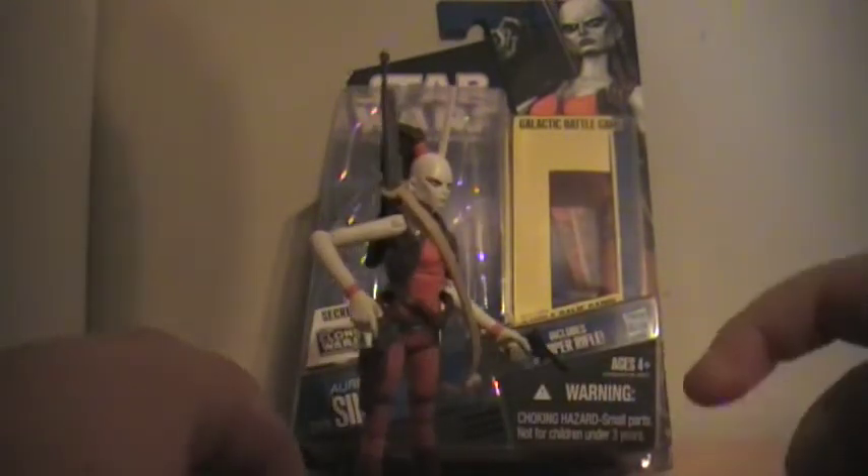Something you might not know: go to your Aura Sing figure if you have her, bend her down and look at her head — put your fingernail in front of her hair and in front of her antenna. It's an Asajj Ventress head. Even in the faint white paint, you can see those faint lines. I'm very impressed with this figure.